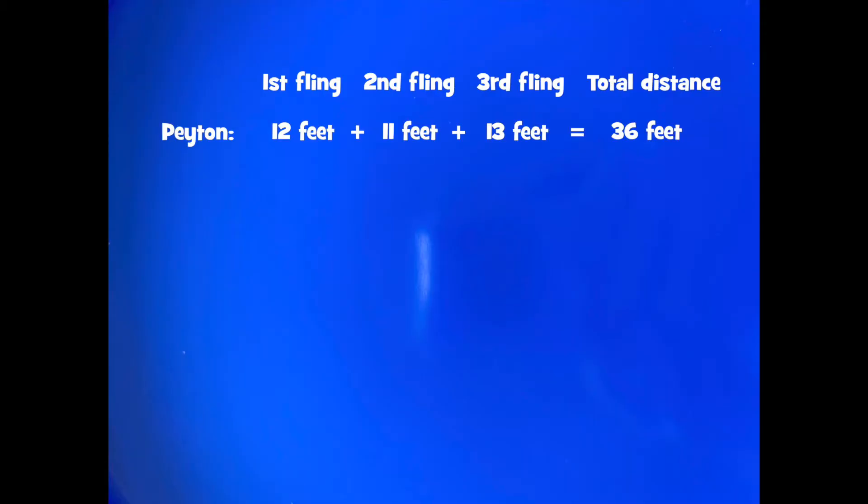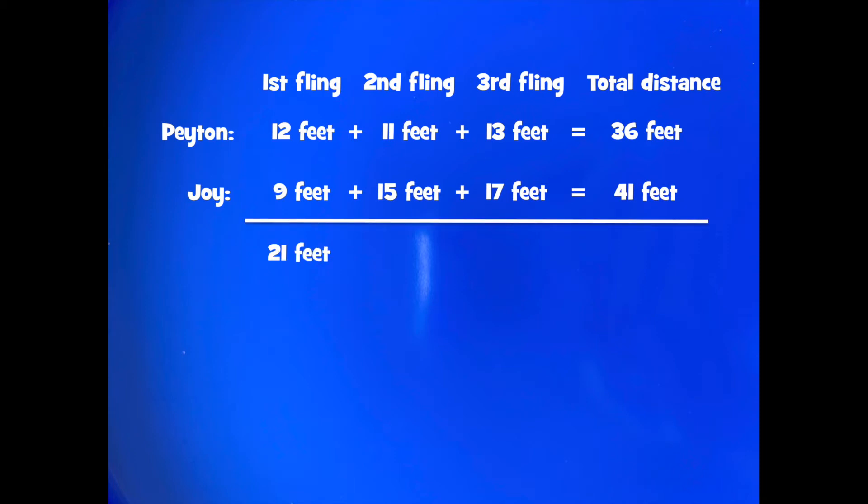Let's take a look at our scorecard and see how all these distances add up. Peyton's three launches went thirty-six feet and my launches went forty-one feet. Both of our first launches traveled twenty-one feet, our launches with the pencil fulcrum traveled twenty-six feet, and the marker fulcrum traveled thirty feet, for a total of seventy-seven feet.